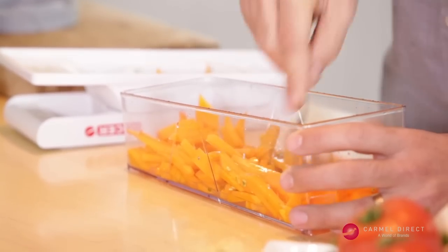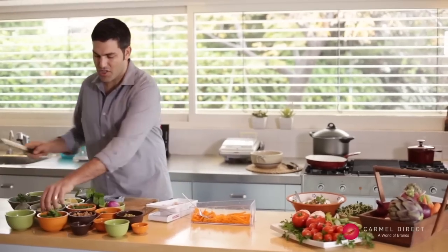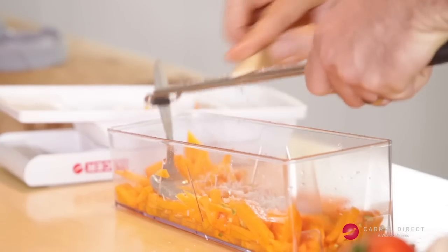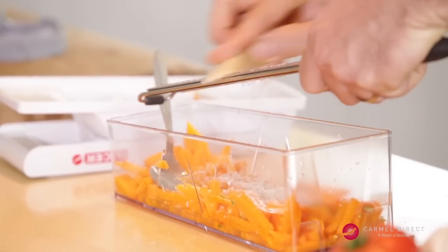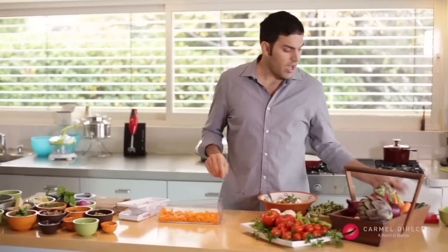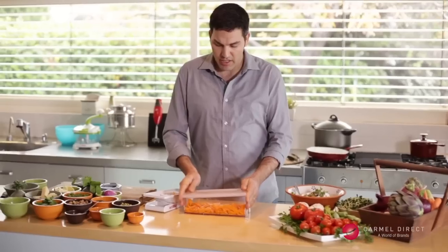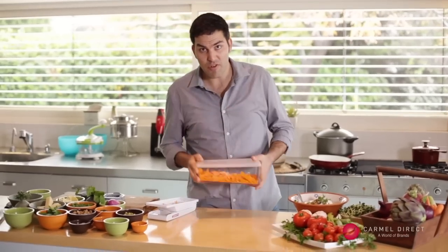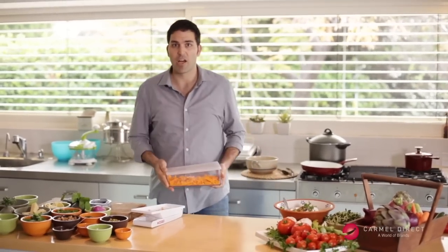That's beautiful. Some fresh parmesan. This salad has to sit in the lemon juice for a while, so I take the chopper slicer lid, shut it up, and just take it to the fridge. We're ready within about an hour.